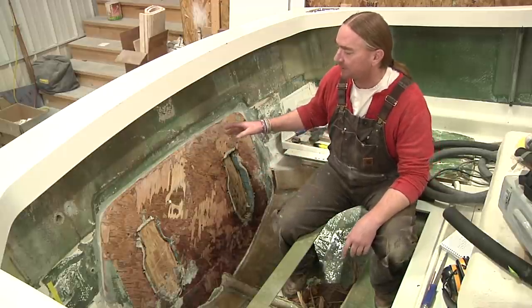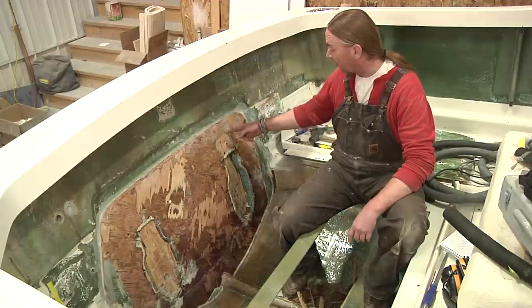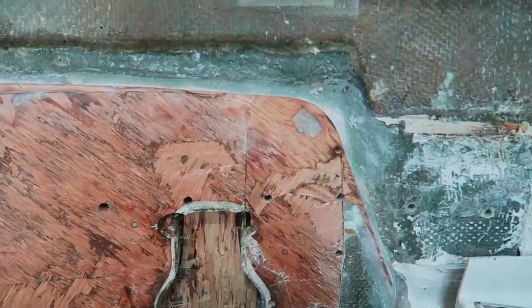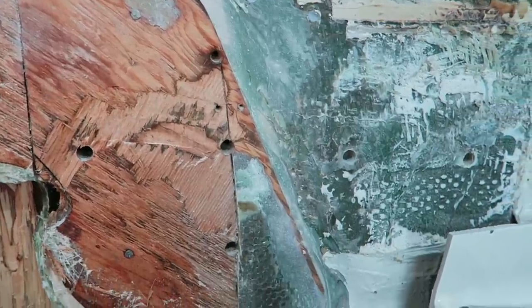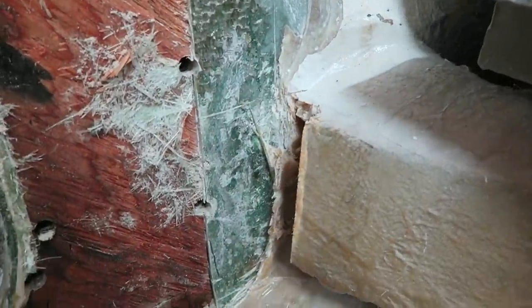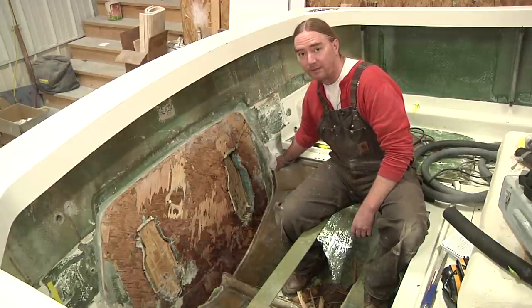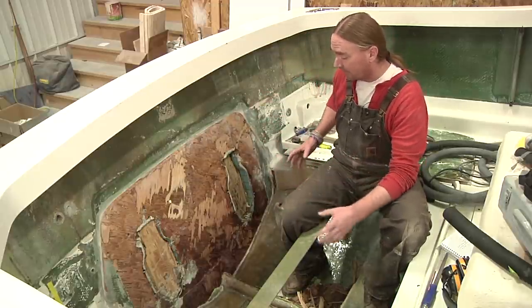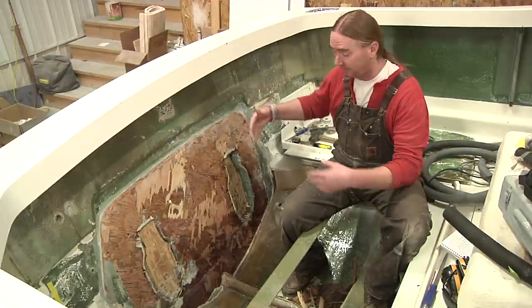I did do a little bit of initial grinding here just because I wasn't quite sure where the plywood came up to — specifically how far over it went. When you look at this, it comes down at an angle and seems to continue down. This is as far as I could get before running into this addition onto the stringer that someone had put on. It seems to angle in, and I'm guessing it's going to come out to about right here and then drop straight down. When this is all said and done, I want the transom in place with the new core, and then I'm going to extend these stringers onto that larger area of the transom core.